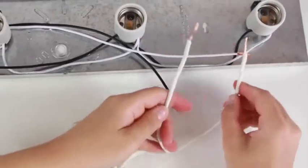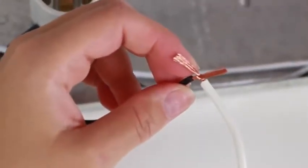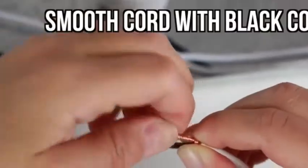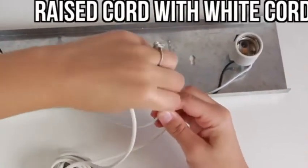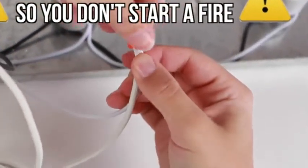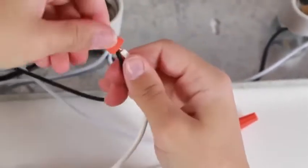This next step is really important — you want to make sure you're connecting your extension cord with the correct cord from your vanity light. When you split the cord down the middle you can feel a difference: one side is very smooth and the other has raised ridges. Connect the smooth cord with the black cord, and connect the ridged cord to the white cord. In your vanity light box they should come with little orange cones — just put these on top of each of the connected wires to help prevent any safety issues.